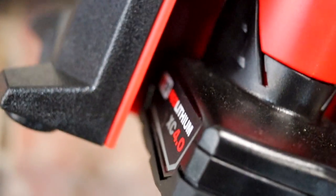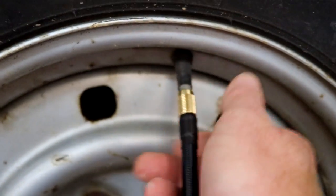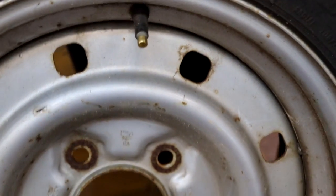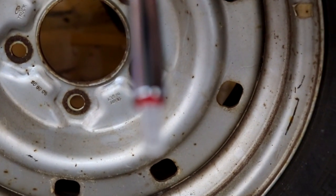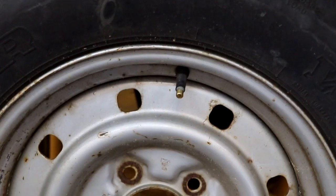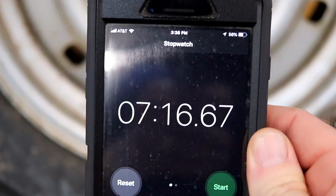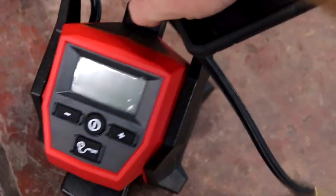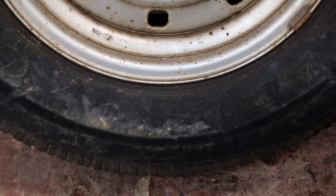It looked like we used about half a battery, and that's the bigger battery — the four amp — that we have in there. Let's turn this off, unscrew that, and let's see what she says. 35 on the dot! Wow, very, very impressive. So pretty much just over seven minutes and a half a battery, and she filled a 255-70R16 up to 35 PSI. Pretty impressive.